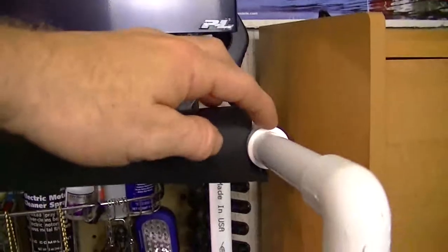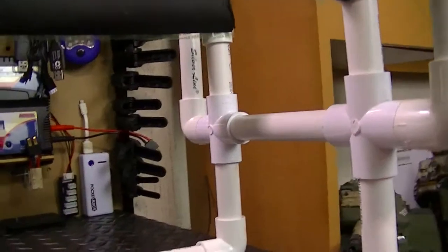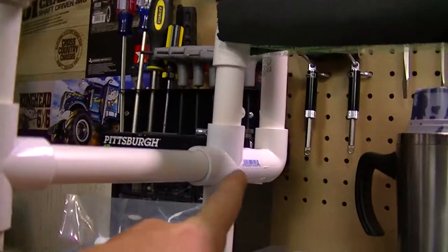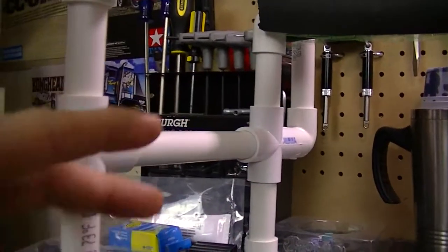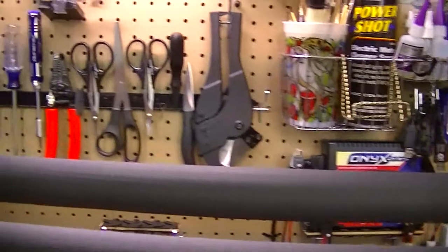I also have T-fittings — half-inch T's — one on each side to make the rail so I can pick this up and carry the boat. Down here I have four cross fittings — they're called crosses. And of course the half-inch piping itself.